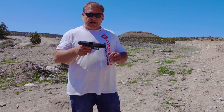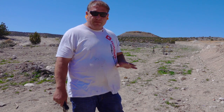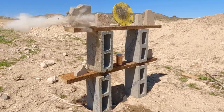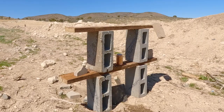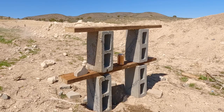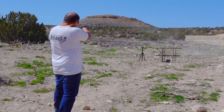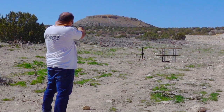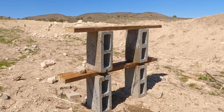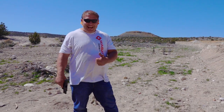We did it — 50 feet away with a three and a half inch barrel. I don't think that's too bad. We've got some more targets set up, we're going to shoot them and see how well we do. Yeah, we got them all again — including three targets with one bullet. Did you see that? That's insane.